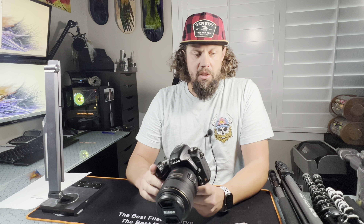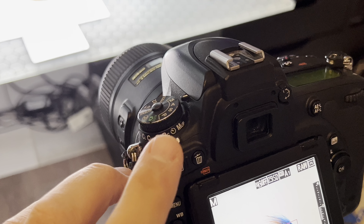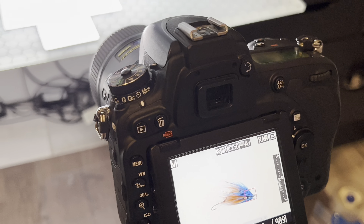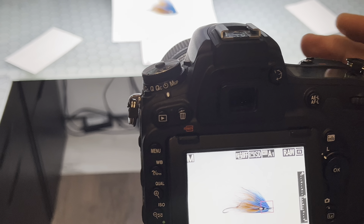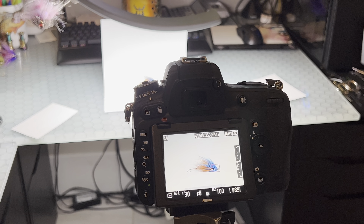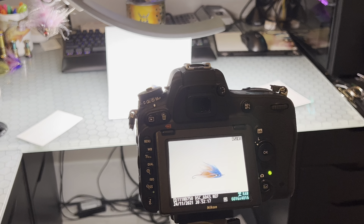The other key thing, which will be one of the tips, is to always shoot on a shutter delay. That little button means you can set your camera so that you push the shutter release and have between three, five, or ten seconds before it actually takes the picture. That is something key for one of our tips.